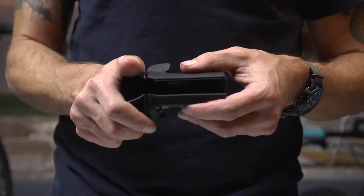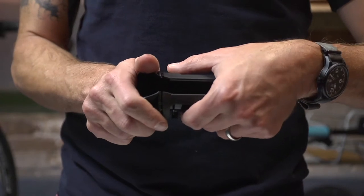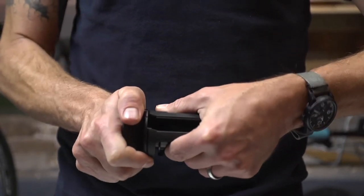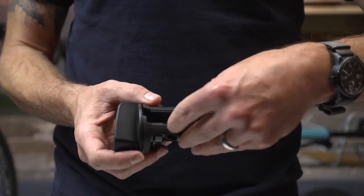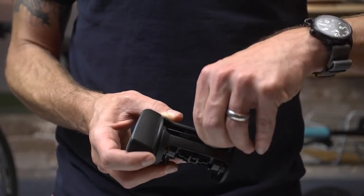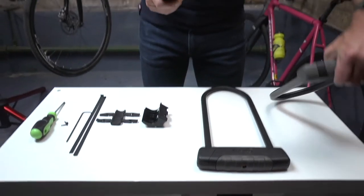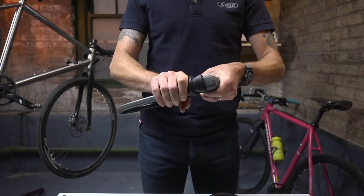When using the SHB Bracket with the Square Shackle 540, the adapter piece will need to be removed. To do this, press the lever, then rotate. Line up the notch on the top of the bracket with the edge of the opening. At this point, the adapter piece can be removed from the inside. Check to ensure that the lock now fits securely in the bracket.